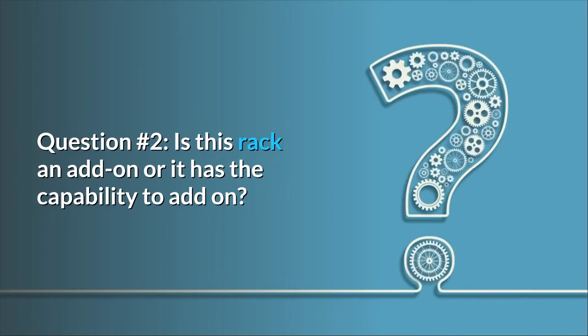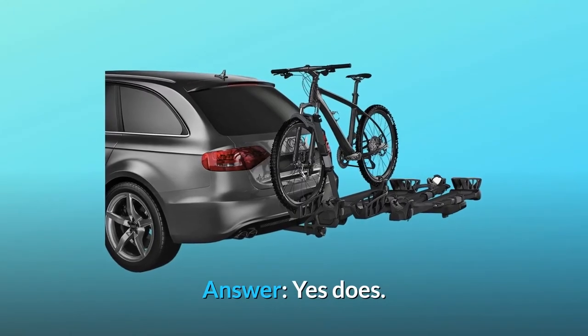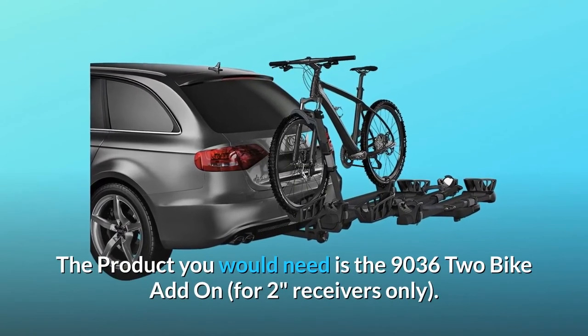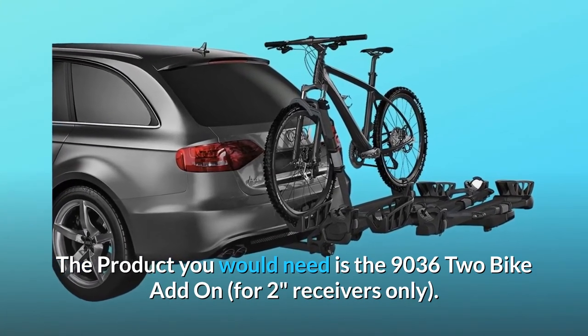Question number 2: Is this rack an add-on, or does it have the capability to add on? In the picture, I don't see the handle to raise or lower the rack. Answer: Yes, it does. The product you would need is the 9036 2-bike add-on, for 2-inch receivers only.